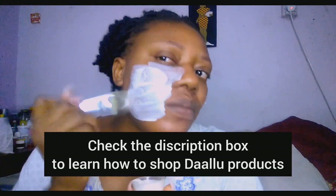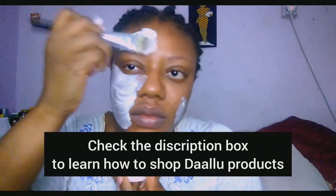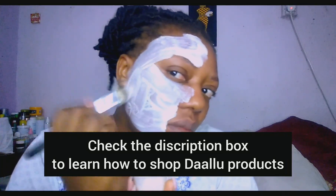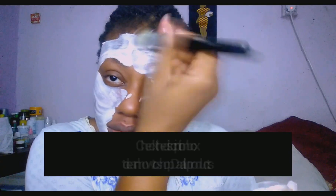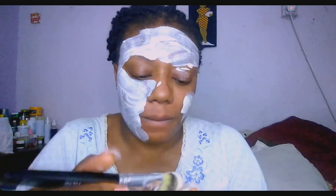So guys, we are going to start applying this. I will be using my brush. I like to go over my brows because sometimes I do have acne on my brows — this acne has dealt with me, so I don't take chances. Sometimes I have acne in between my edges, so I like to go in because these are some of the places my makeup gets to. I also have acne behind my ears sometimes, so I like to go in there too.